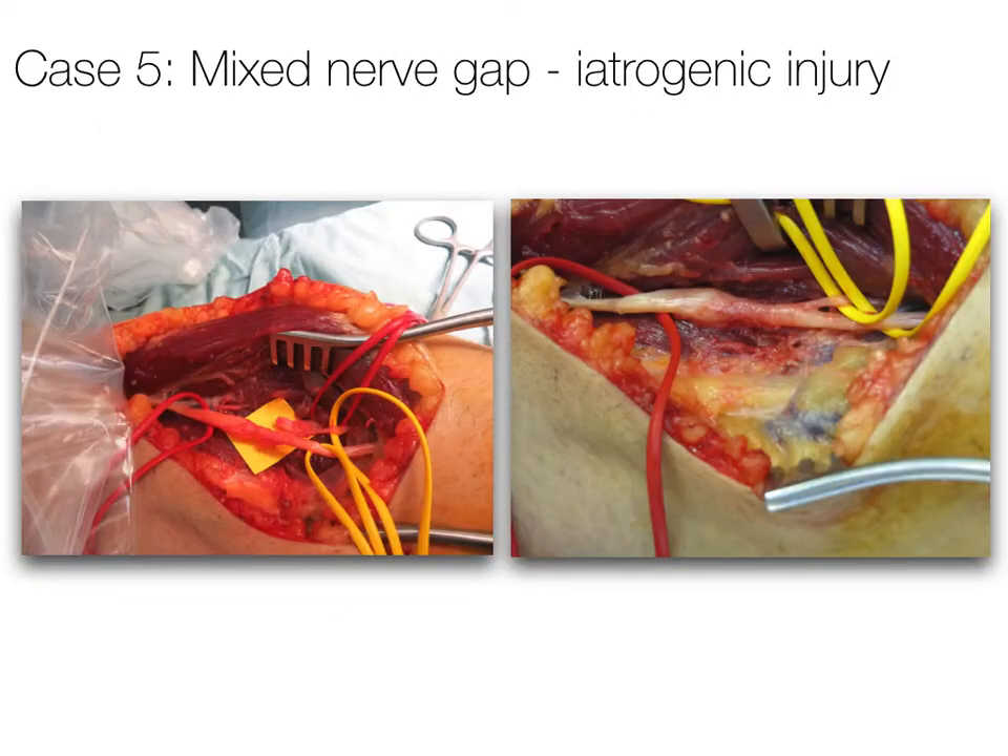Surgical exploration identified a neuroma in continuity of the superficial radial nerve, with a transection injury just distal to this neuroma affecting the posterior interosseous nerve. In the right-hand image, the proximal red loop is around the superficial radial nerve and the posterior interosseous nerve as they are combined just before they branch distally.